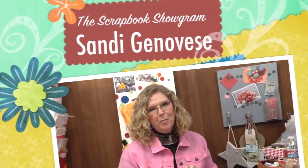Hi, I'm Sandy Genovese and welcome to the Scrapbook Showgram. Today we're talking about wreaths.